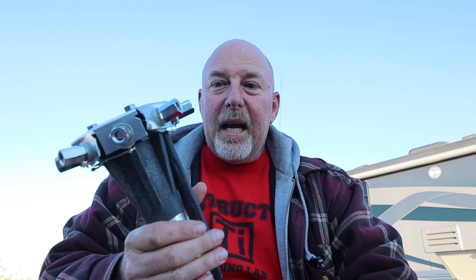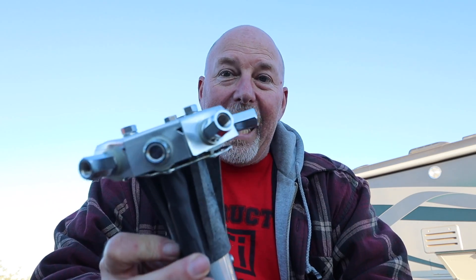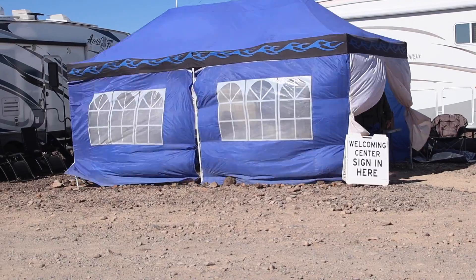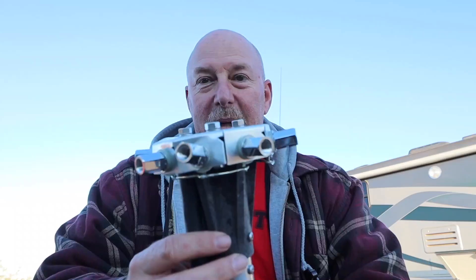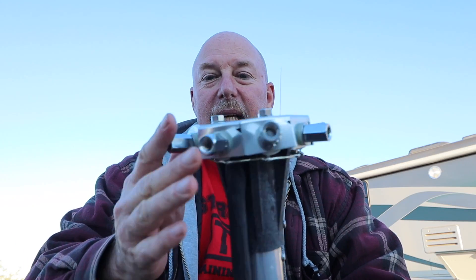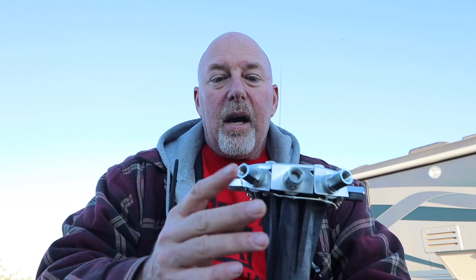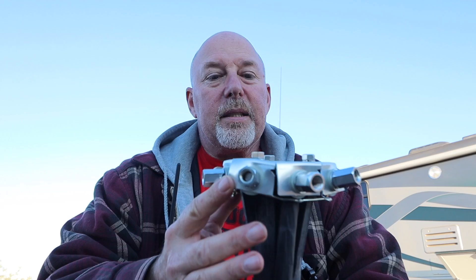Very simple antenna system, and you could tell by this one — it did not exactly survive the 60-plus mile-an-hour wind gusts that happened yesterday. This came down and got a little tweaked, but I'm going to have to do some work on it now and bend it all back into shape. The Octopus antenna.